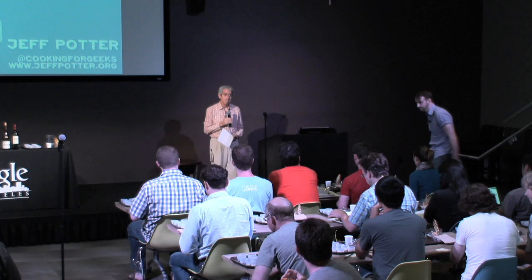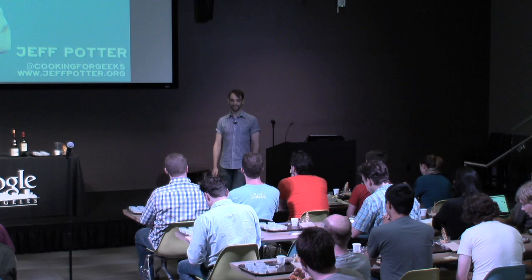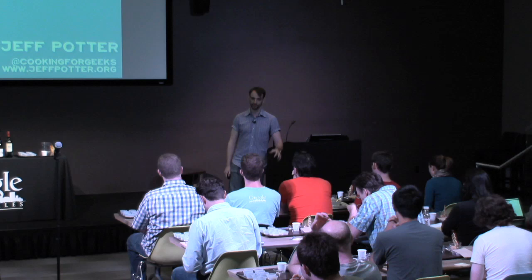Thanks so much for that very kind introduction. My background is computer science, and I ended up writing this book a few years ago after being at one of the food camps — not food, but foo, as in O'Reilly. One thing led to another, and here I am, still geeking out over food and having a good time with it.